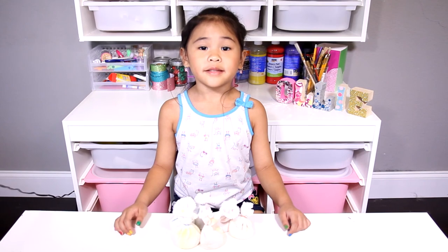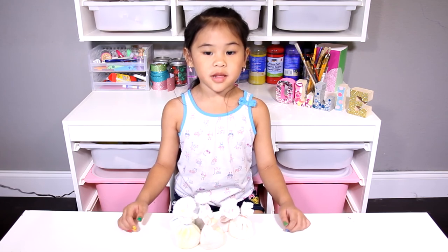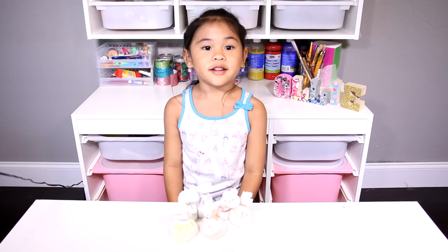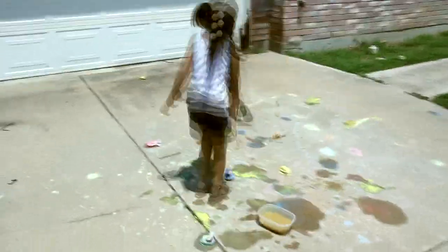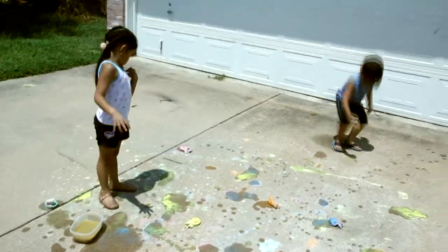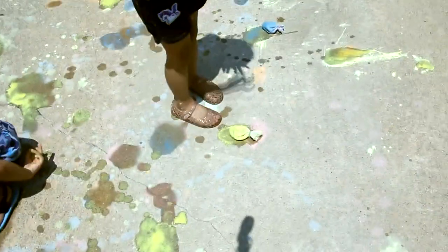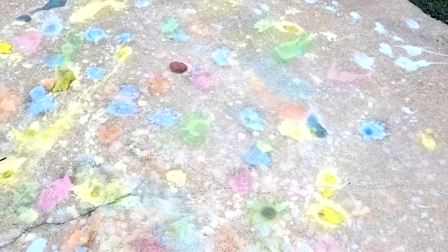Welcome to DIY with Ollie! Today we're going to make chopped splat balls. They're super fun to play with. Just dip them in water and throw them into the ground. They will make a colorful splat. It is super duper fun if you play outside with it. Isn't it so pretty?